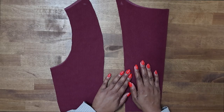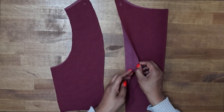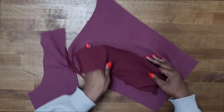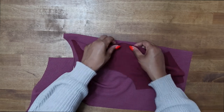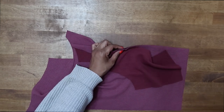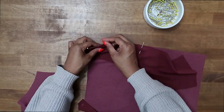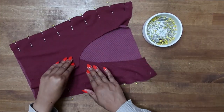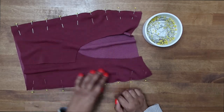The first thing we're going to do is start to work on our back. Go ahead and grab your center back and your side backs, put them right sides facing, and pin along the seams. Find your notches — here's my double notch — and start to pin in place. Once you have your side backs pinned onto your back, go ahead and stitch at a 5/8 inch seam allowance.